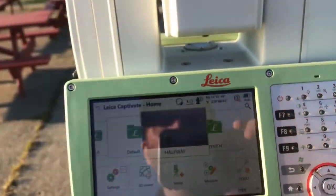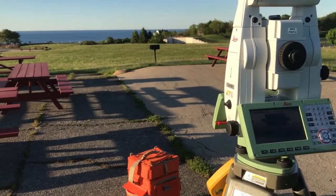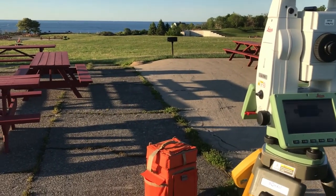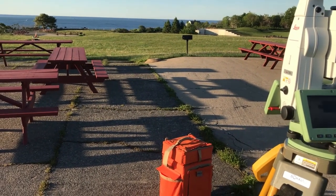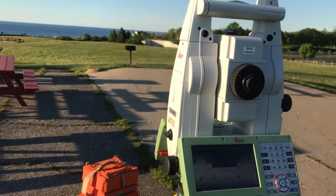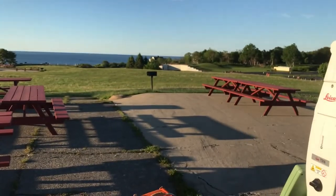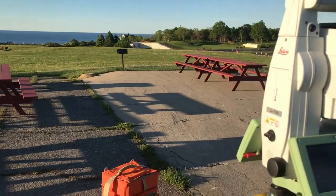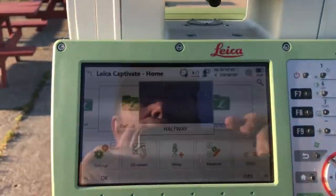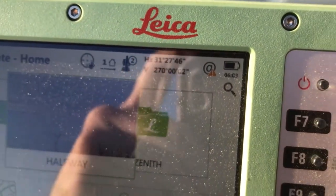Now that we're in Face 2, the flat-earther claim is that barrel distortion makes the earth curve downwards at 8 inches times a mile squared. If we flop the scope 180 degrees, that means the earth should now appear to curve upward — the earth should look concave — if the flat claim is correct. We're sitting right around 270 degrees.